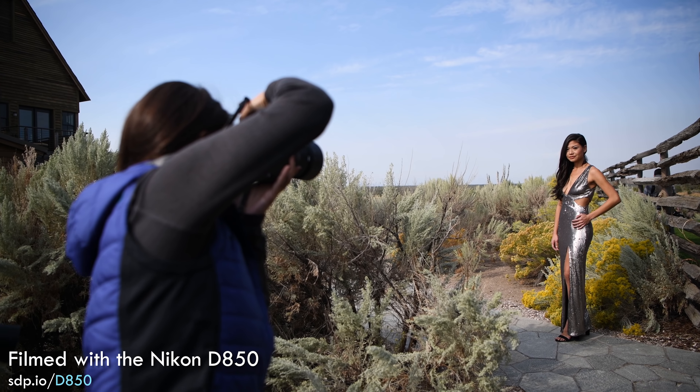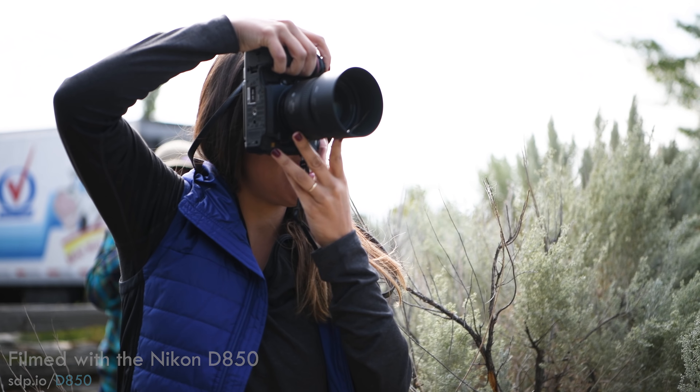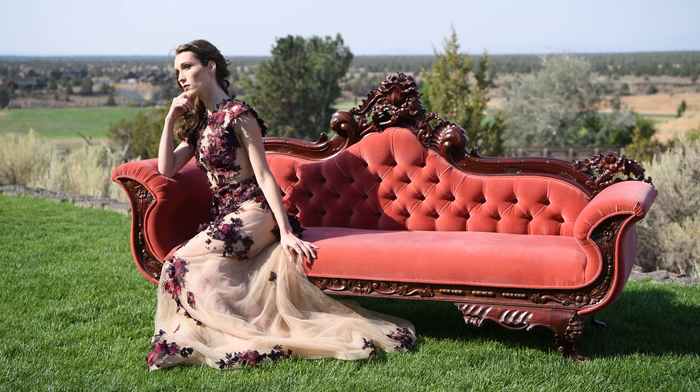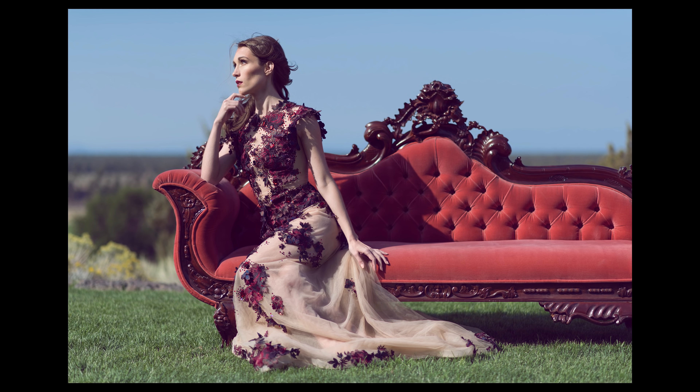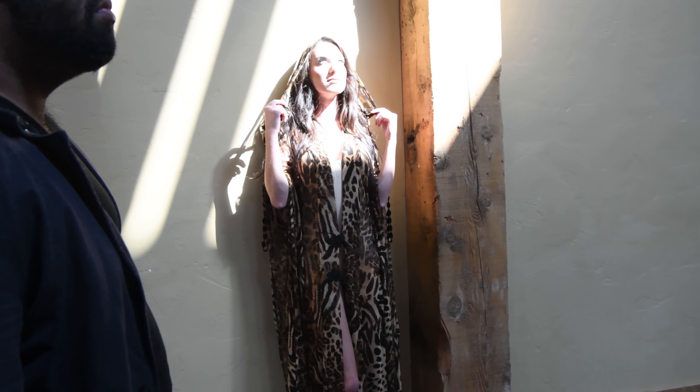We've done a bunch of portrait shoots with the D850, both at Nikon press events and for our own business. It's a workhorse. The colors and skin tones look spectacular. The metering system finds faces and nails the exposure basically every time. The ultra low base ISO 64 provides cleaner images than other cameras, providing the smoothest skin tones.